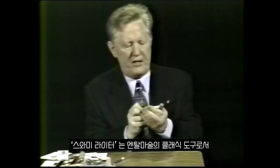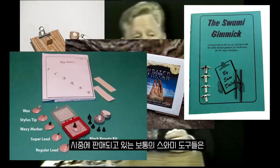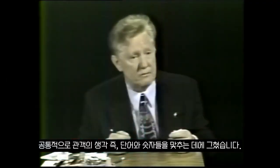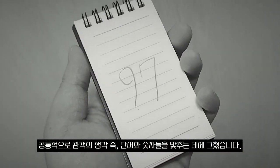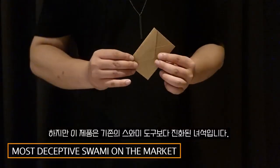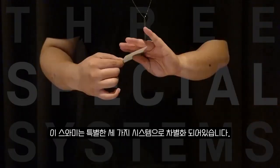Swami Rider is a classic EDC for every mentalist. With a typical Swami gimmick, you can actually predict the spectator's thoughts, such as words and numbers. But this is not a typical Swami — this bad boy has three special systems.